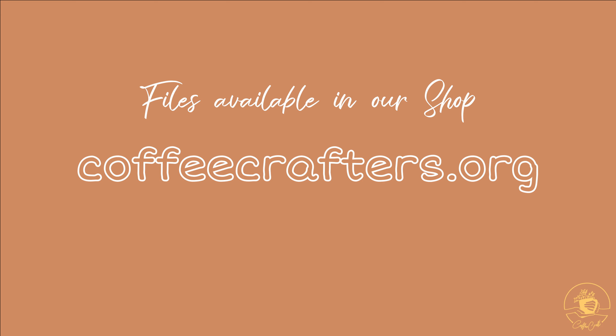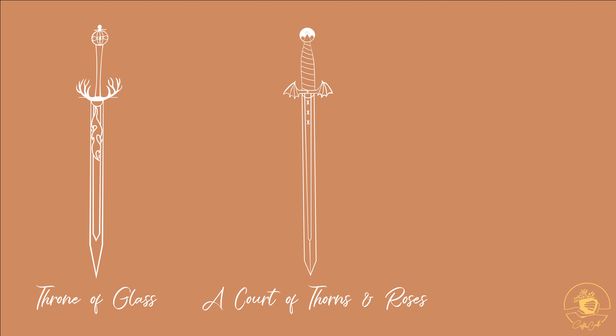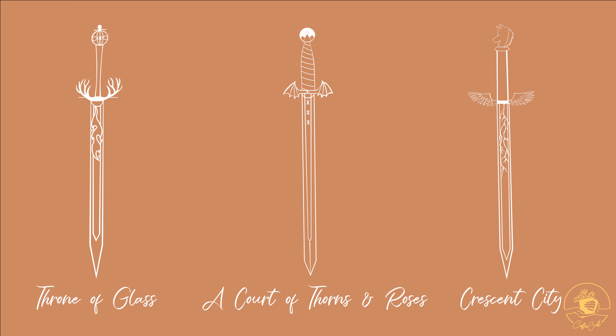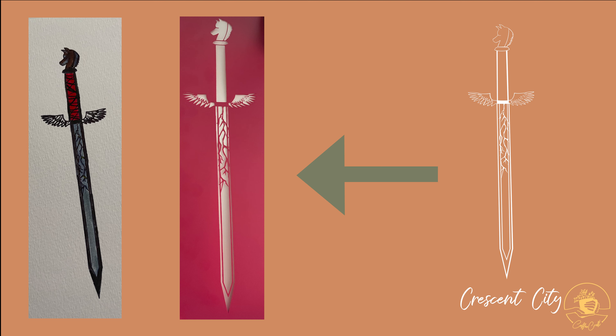Since we have these files available to you, our crafty community, I thought it might be interesting to show how else you could use these to channel your creativity and pursue your own inspiration. Today I'm going to focus on the Crescent City sword and show you what you can make using that file specifically with a Cricut.